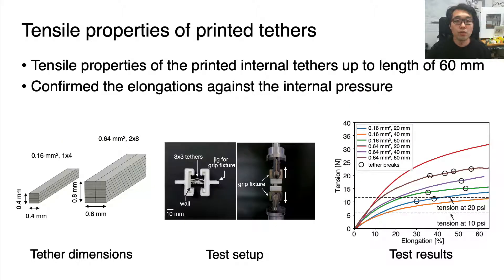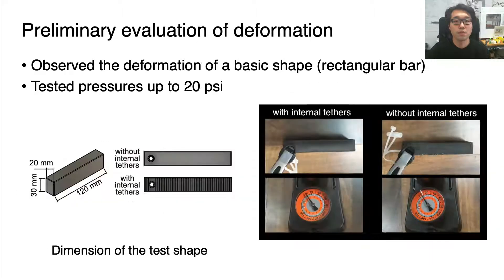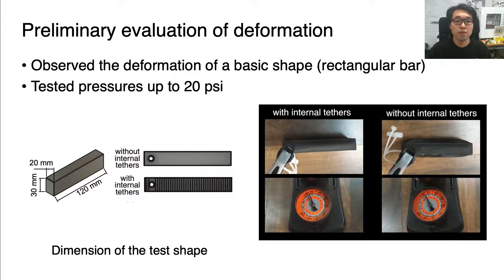We measured the tensile properties of the printed tethers in various lengths and thicknesses to confirm their elongations at high internal pressure. Please refer to the paper for details. We also observed that the printed tethers can retain the shape of the inflatable objects. This test body deformed only about 10% in thickness even at 20 psi air pressure.